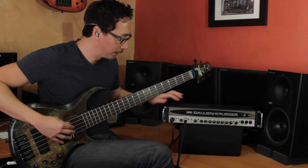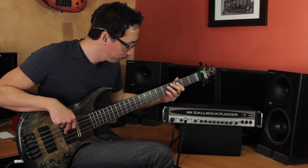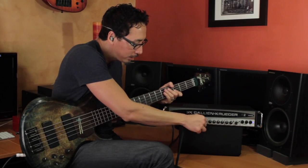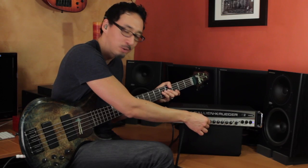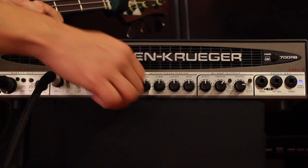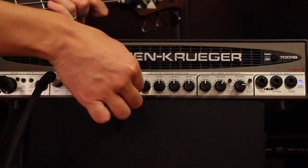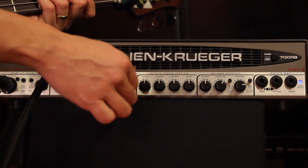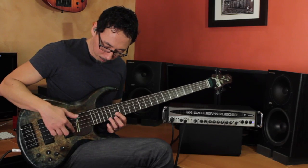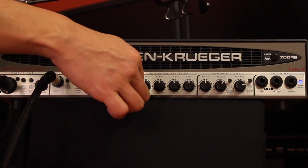At 500 hertz it starts dropping, then it bumps the lows and highs — so it kind of scoops it out. I'm going to leave it off for right now because I want to set the amp flat and really let you hear what's going on. Presence is up around 10k, so it gives it that sparkle — that kind of bright thing on top. Depending on the type of playing, if you've got some high-end happening, you can really bring that sparkle out. I'm going to leave that off right now.